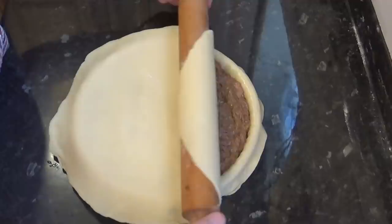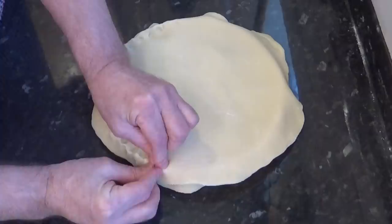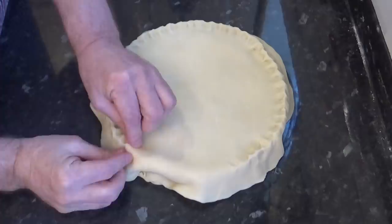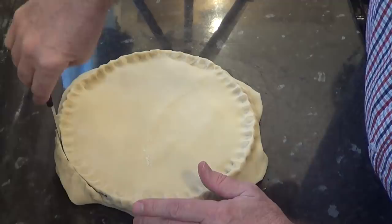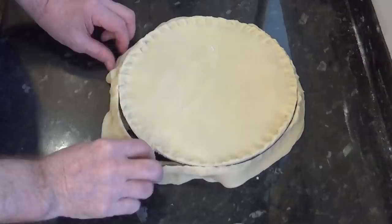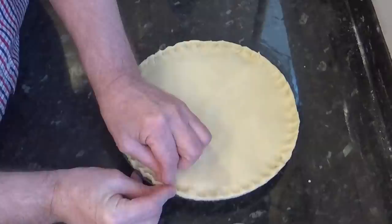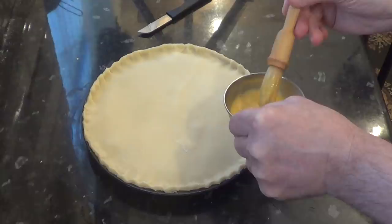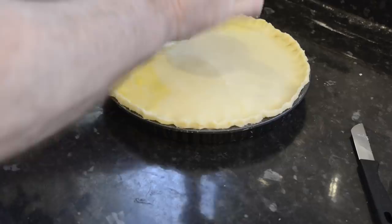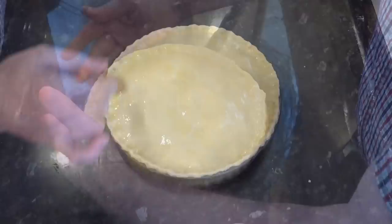Most people have their own way of crimping, and this is how I do it. Another good way is to go around the edge pressing down with the tip of a fork. Once you've crimped all the way around, cut off the excess, tidy it up and brush with beaten egg. The excess pastry can be rolled into a ball, put in a plastic bag and frozen — you can use that towards the base of your next pie. Give the whole surface a good coat with beaten egg, then add vent holes by sticking a fork around the surface.